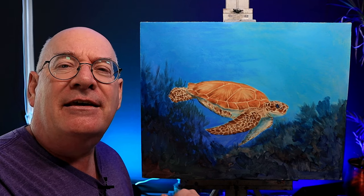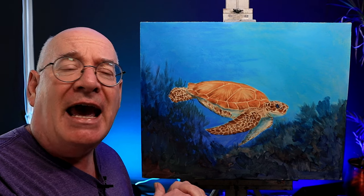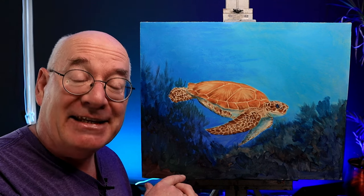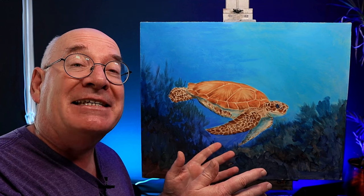You know the routine — sit back, relax, painting suit at the ready maybe, and watch me paint the sea turtle. Don't forget to watch it all the way through to the very end. Happy painting, people!